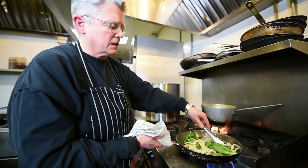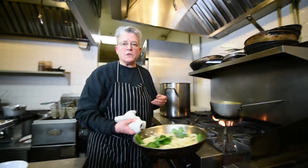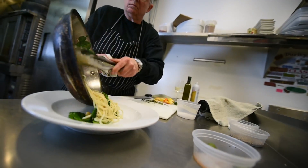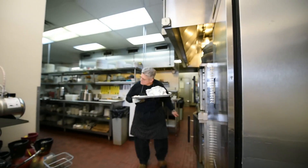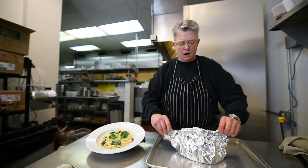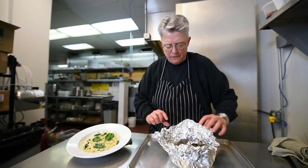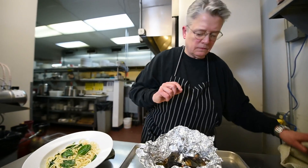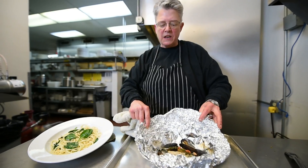That spinach is wilting nicely. I'm going to take this over here, put it in my bowl with the spaghetti and spinach. I can hear it sizzling — that's how you know. Since it's foil, you can use your bare hands. Oh my God, look at that — can you see that? Beautiful. Everything's sizzling; the butter and the wine have come together and even reduced a little bit into a nice sauce.